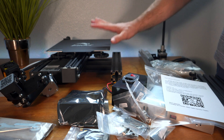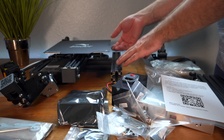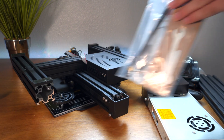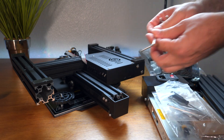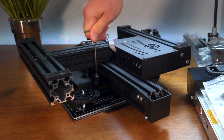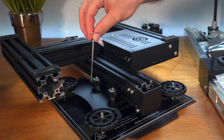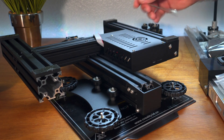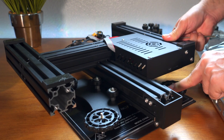Before we can build anything, the first thing we need to do is adjust the bed, because if we start building it we won't be able to flip it over. So we got the printer upside down and we're going to need a wrench and an allen wrench — the allen wrench is for the bolt and the wrench is to turn the little nut underneath. One side has the eccentric nuts and the other side doesn't have anything, and right now you can see there's a lot of wobble.